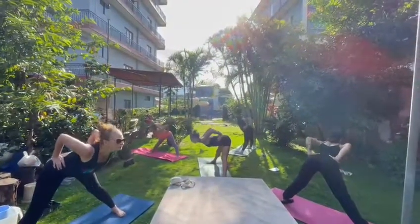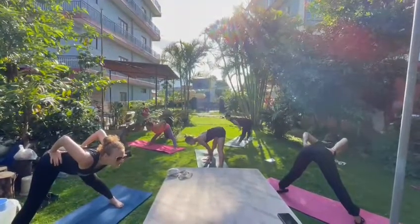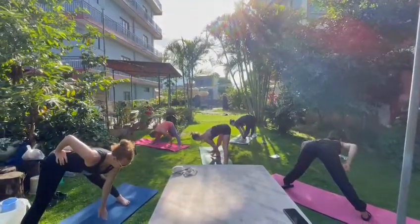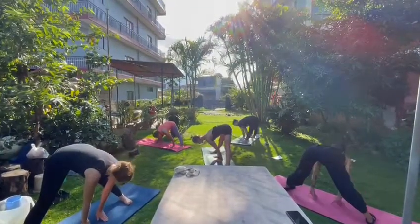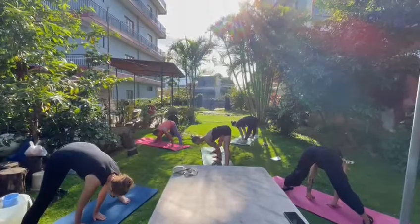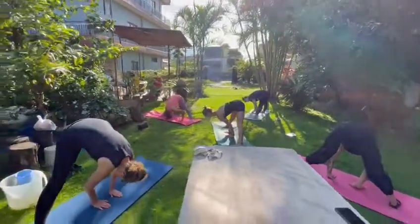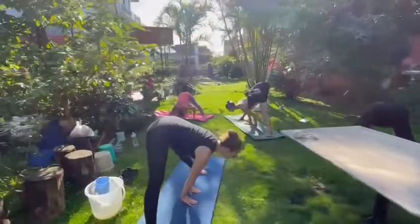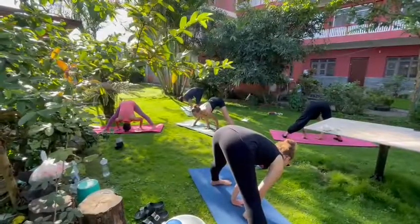And exhale, lower down. Now place your palms on the same height as the toes, and then exhale, lower down. Inhale, stretch your butt a little bit more — make space for your spine. You're turning your hips outside, try to rotate your hips.